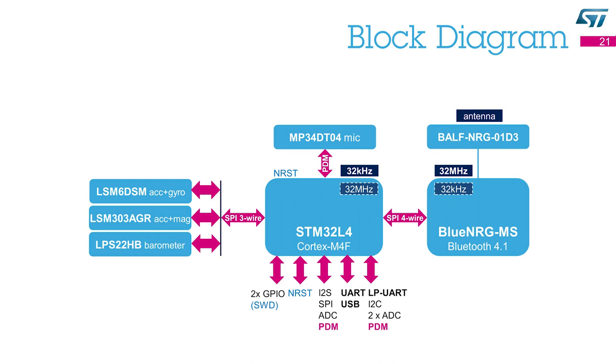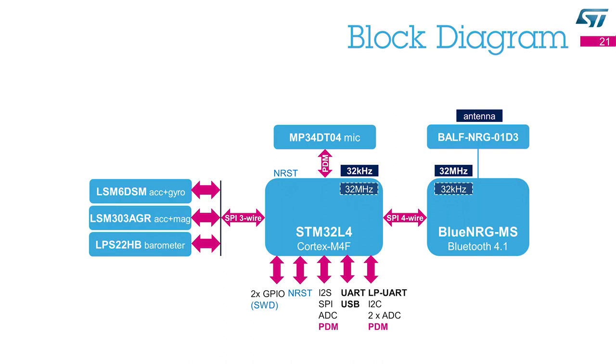This Sensor Tile can be connected to a host system. For this purpose, several pins are available. Digital buses such as I2C, SPI, UART, or USB are available, and they use different pins so they can work simultaneously. An additional digital microphone can be connected to the system to enable beamforming and sound source localization. There is also the option to use the analog-to-digital converter embedded in the microcontroller. There is a voltage regulator on board that regulates the primary input voltage to provide 1.8V for the entire system. The regulated voltage is also available on a dedicated pin so that it can be used to power the host system.